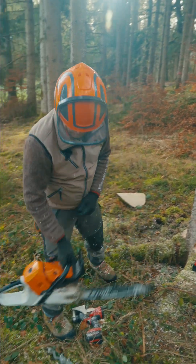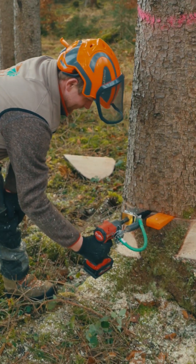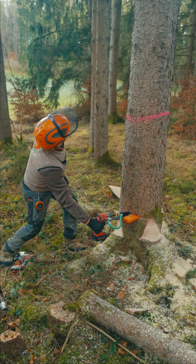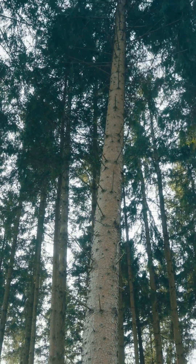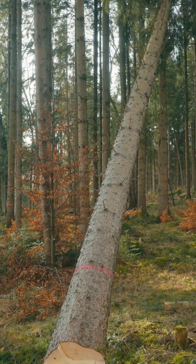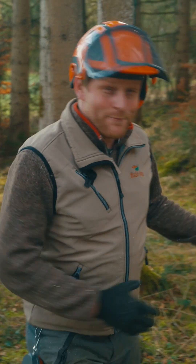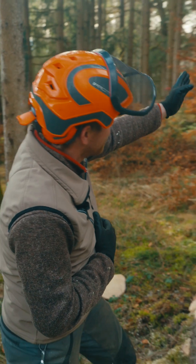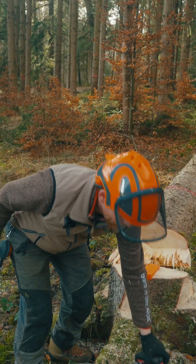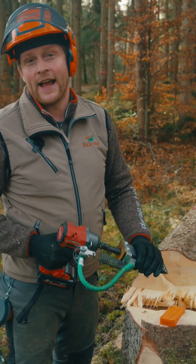That's it — now we're ready for wedging. We've cut the tree perfectly in the right direction with no hang-up and no effort on wedging, thanks to the mechanical wedges and the target grid.